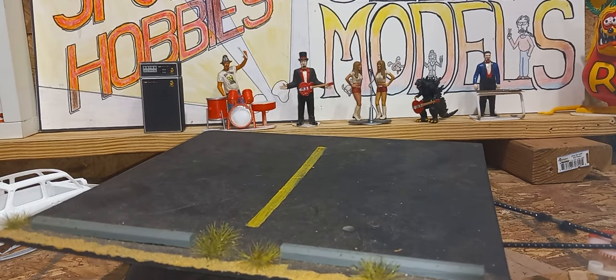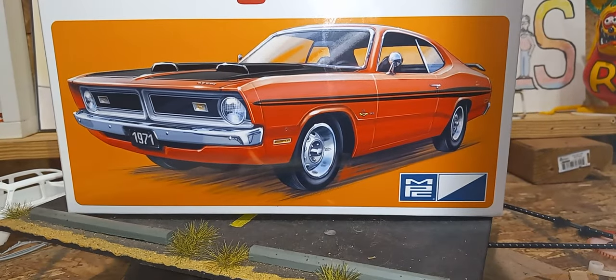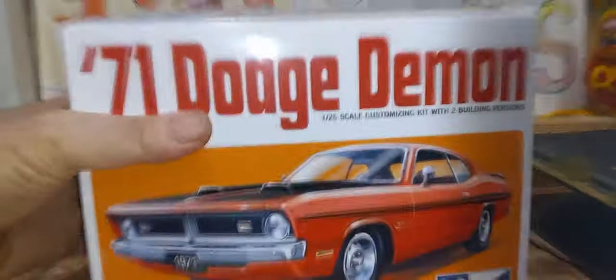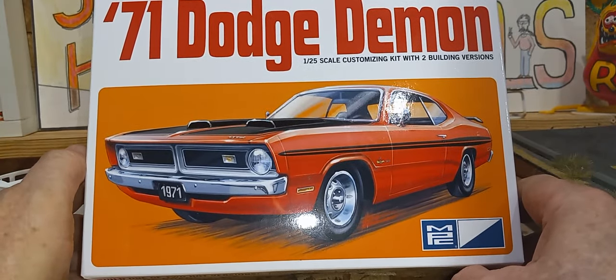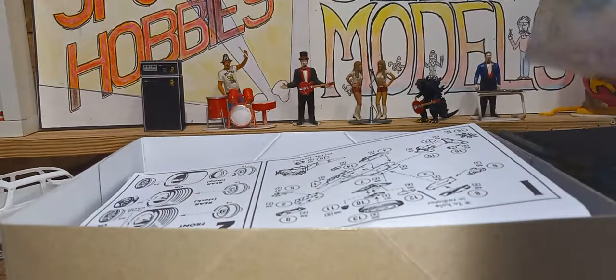I'm going to unbox this bad boy, because this is an awesome, awesome model. I need to move the whirly jigger out of the way so I have room. I'm going to do an unboxing on this because it's such an awesome kit. It will be a quick one though — I won't take up a whole lot of time. I know a lot of y'all don't care too much for unboxings, and a lot of you do — I've had people say both.